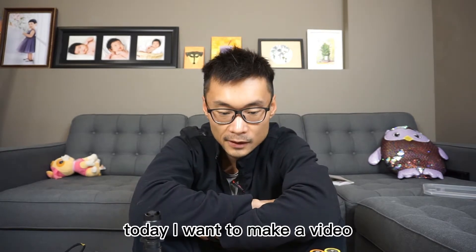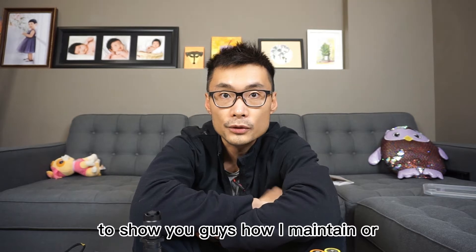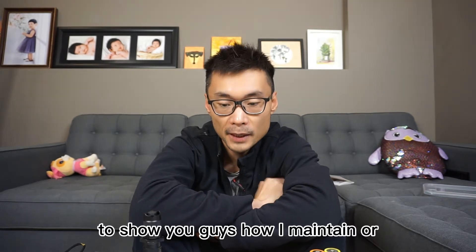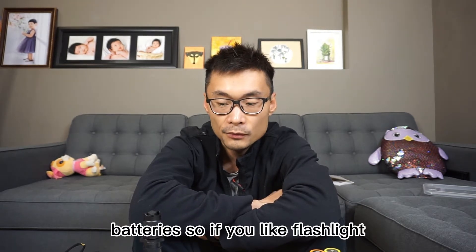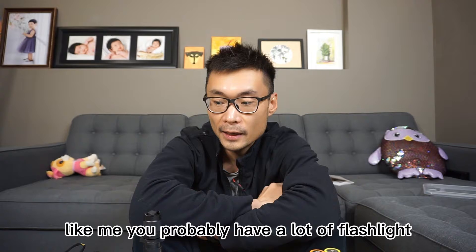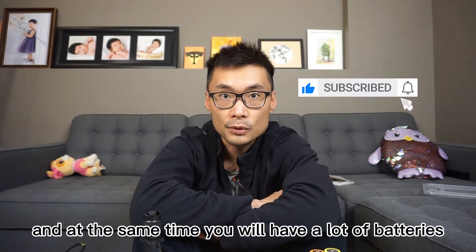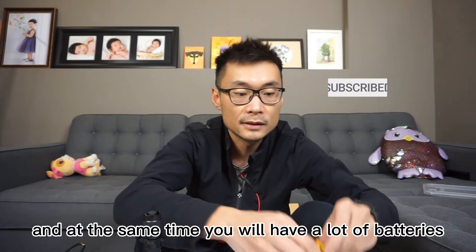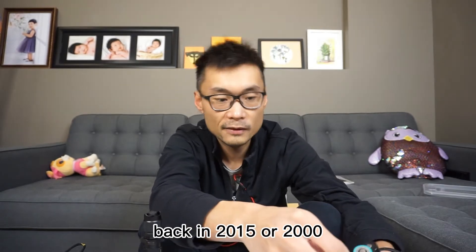Hello everyone, today I want to make a video to show you guys how I maintain and keep all my flashlight batteries. If you like flashlights like me, you probably have a lot of flashlights and at the same time a lot of batteries, such as these three here.